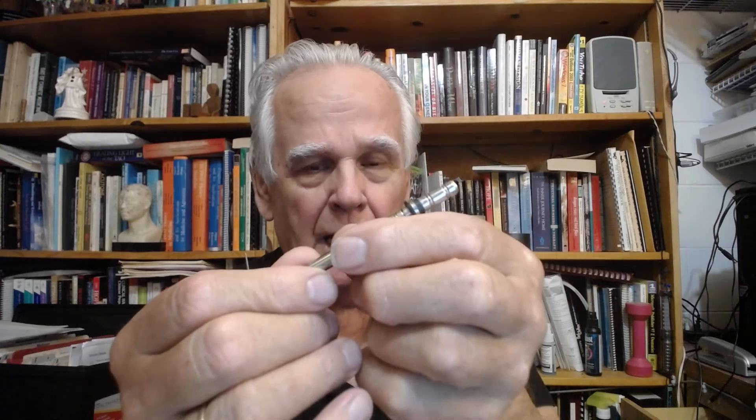Now if you want to do an angled insertion — I don't recall if that's part of Master Tong's approach — but if you do an angled insertion, then you have to tap it in, like that.